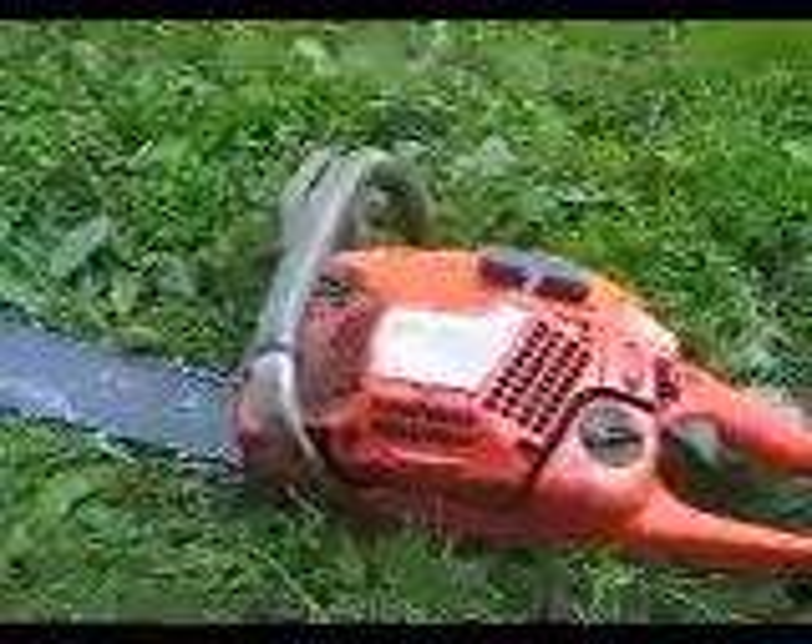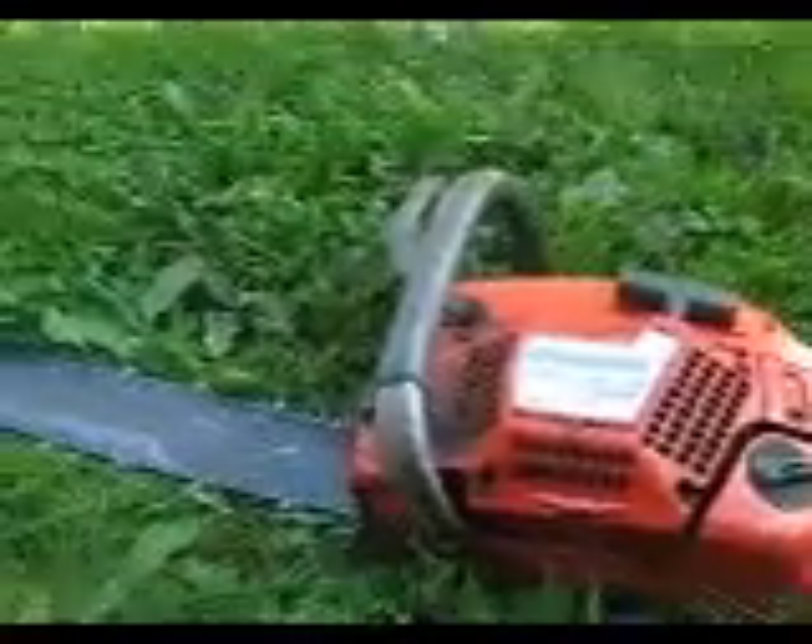Hey guys, this is a review on the Husqvarna 350. See? Husqvarna 350. This is a very good chainsaw. Very good saw. Good shape.